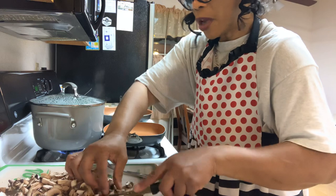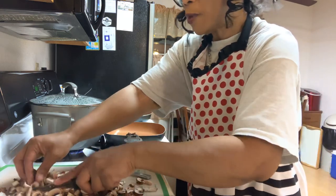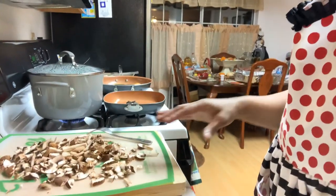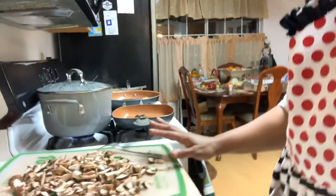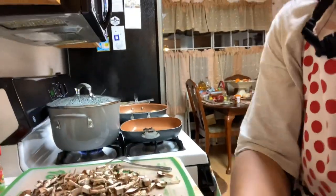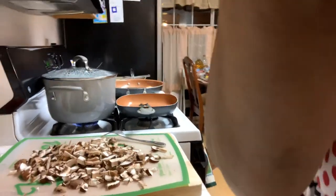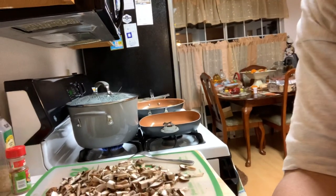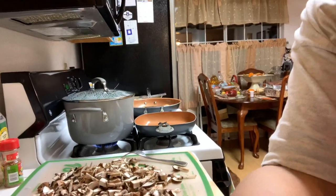It doesn't take chicken breast long to cook, so I'm going to go back over here now and turn this eye down. I chopped up all my mushrooms — all my mushrooms nice and chopped up. That's a lot of mushrooms. I probably shouldn't use that much, but I want to make a big thing of marinara sauce. I've ordered another tripod so I won't have problems with the camera soon.